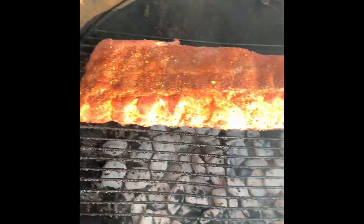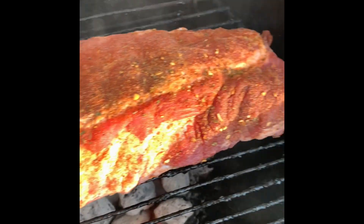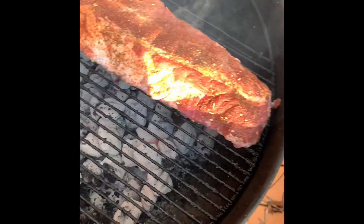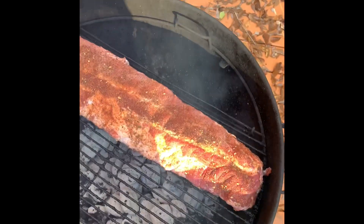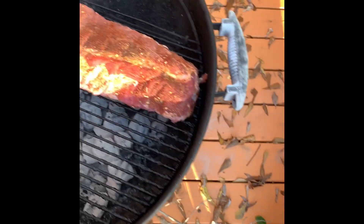I already had my grill real hot. This is how it looked when it's seasoned. That seasoning smells amazing, so definitely check that out. I tasted a little bit on my fingers — it's not too salty, it's just right. Whatever you got, you can pair with it or use it by itself. It's good.